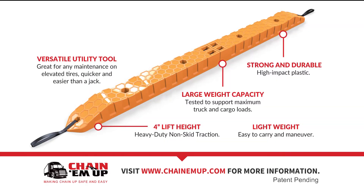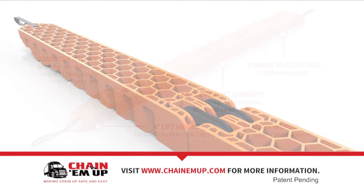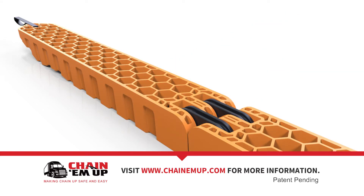Chain-Em-Up, with patent pending, is a durable non-skid ramp that makes it easy to elevate your outside tires for any maintenance, including putting chains on tires. The heavy-duty non-skid traction is safe even in extreme conditions.